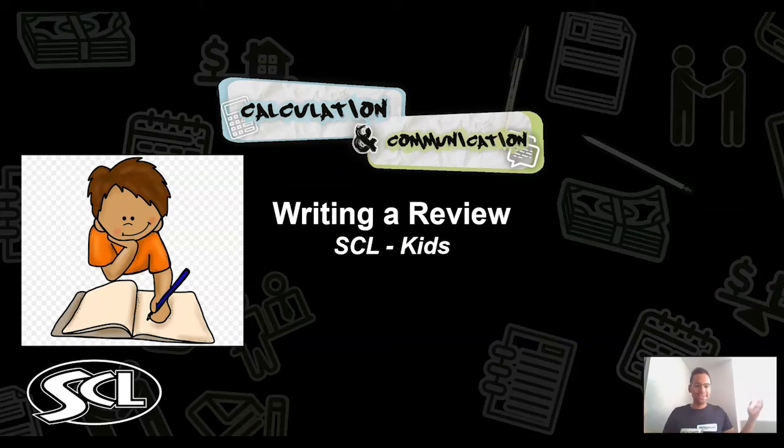So sit back, relax, and enjoy the ride. In today's English lesson: writing a review.